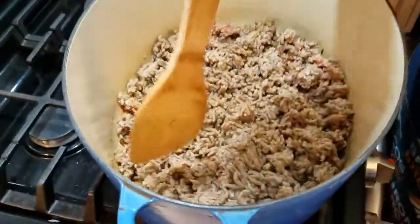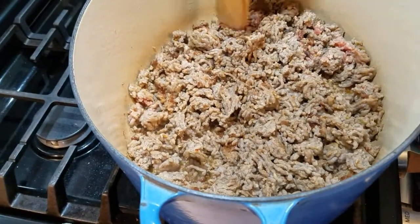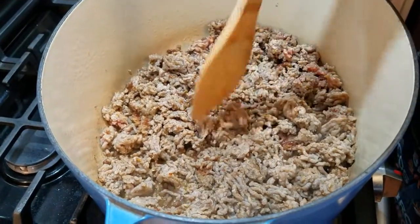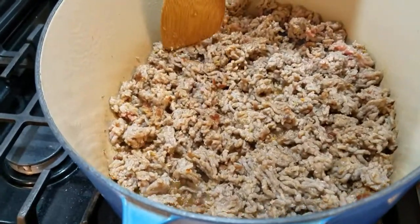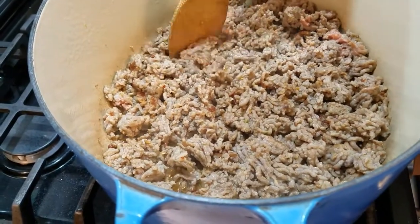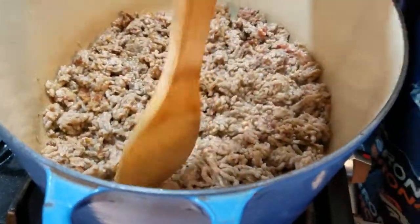This is just another shot of the meat after it doesn't take very long to cook. As you can see, some of the meat is still pink, but I do like it all the way thoroughly cooked. You can see how just chopping away and making the pieces small is just the better way to go when you're making the sauce for the lasagna.